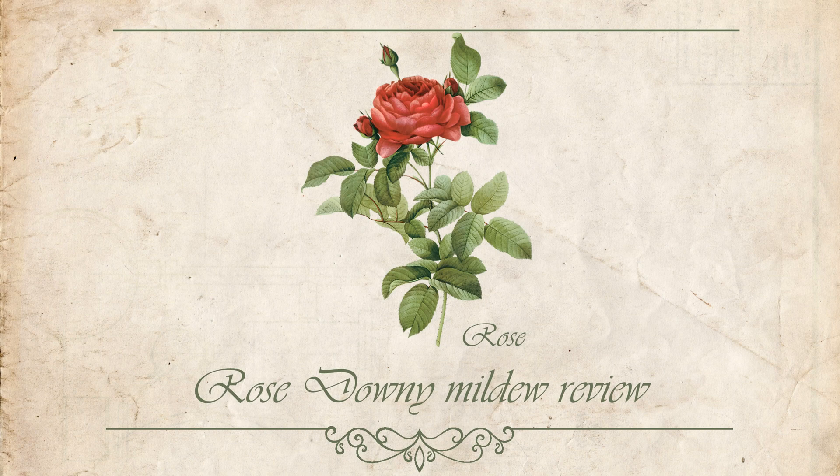Hey guys, it is spring here, and that means not only plants and insects are awakening but a lot of dangerous fungus diseases. Today I want to talk to you about downy mildew on roses, because I found it on my two young plants.